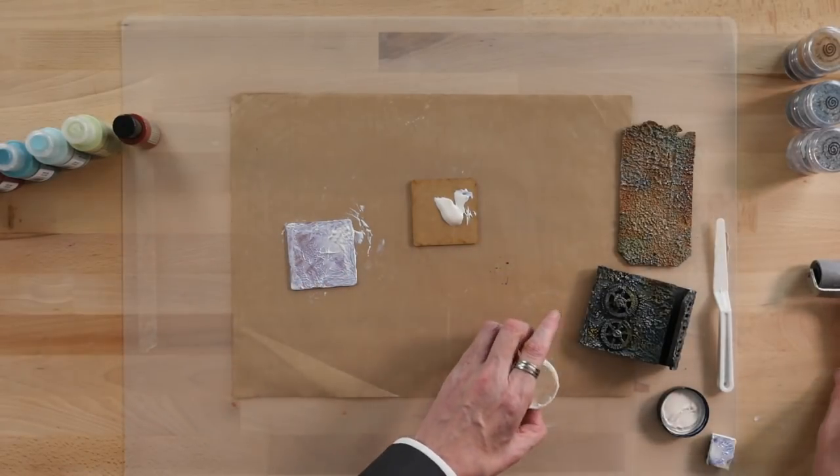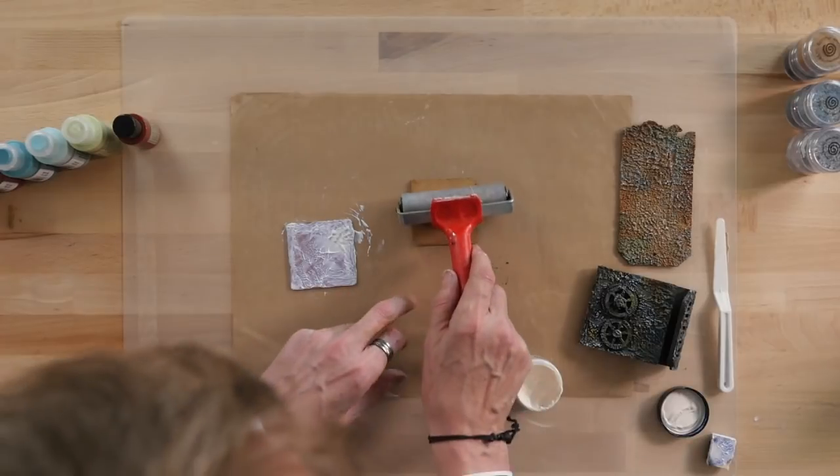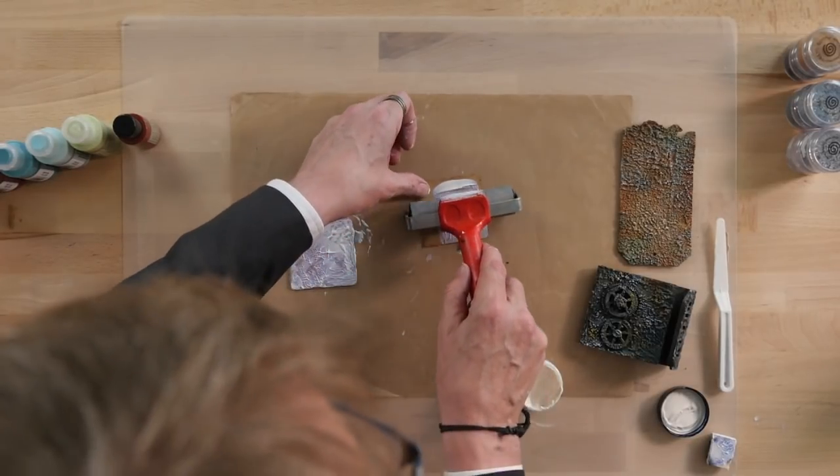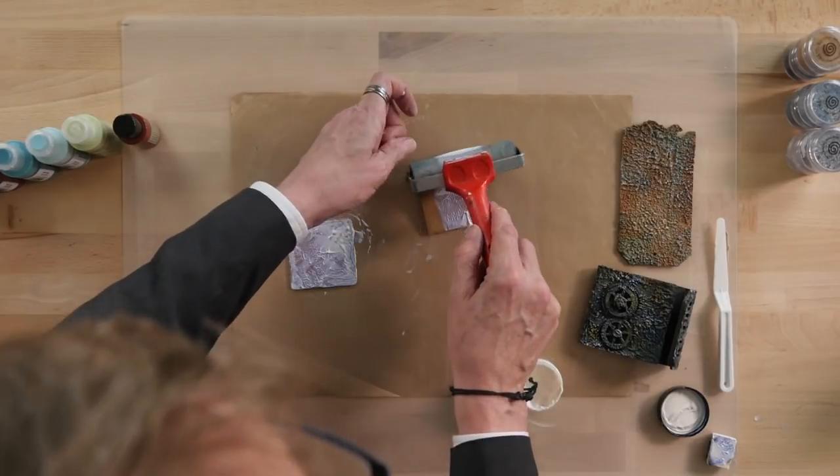And for this square I'm going to use the sprayer. This gives us a kind of a tree bark effect.